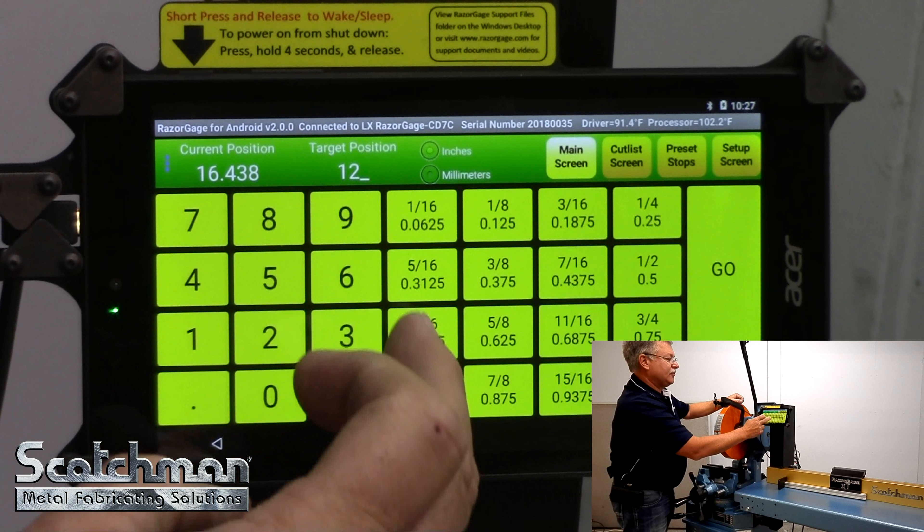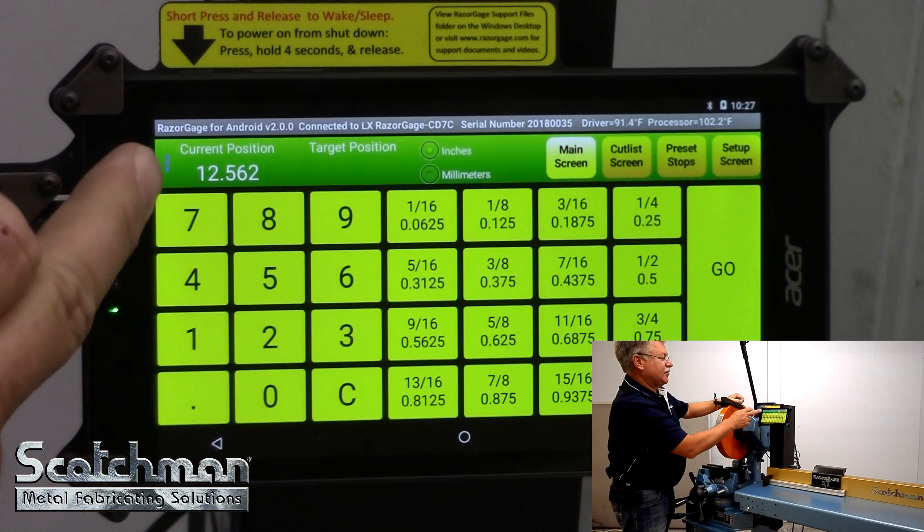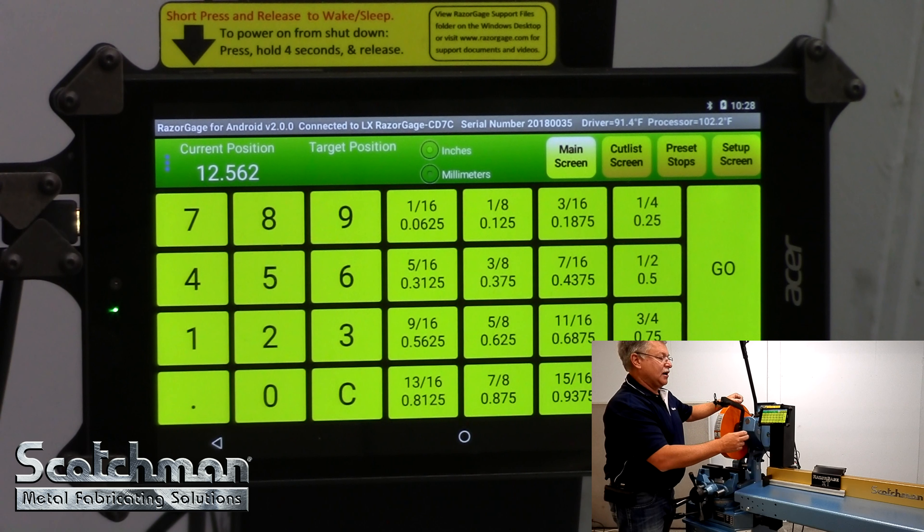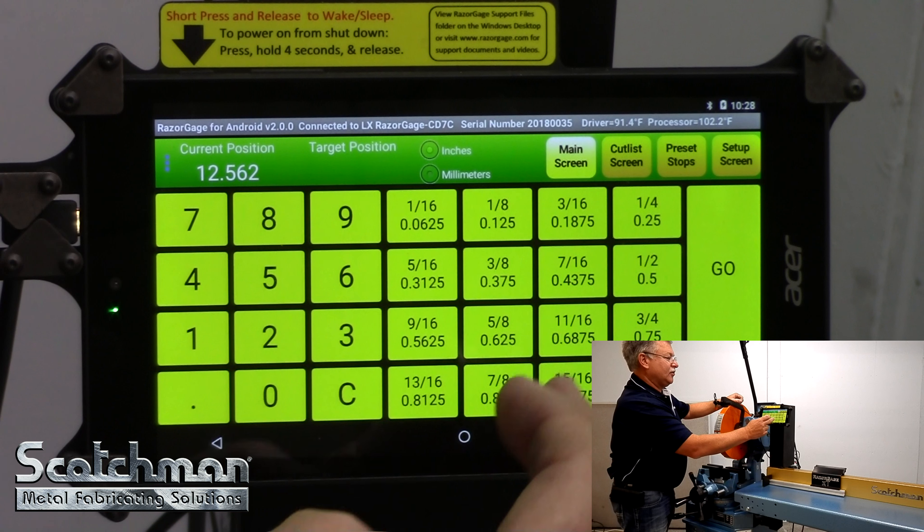I'm going to go back in to 12 inches and 9/16ths — that converts to 12.562. This makes it very easy for every operator to know exactly where you're at. They don't have to look at the hash marks on a tape measure or decipher where they want to go. Send a cut list, let it go to it.